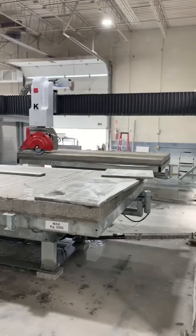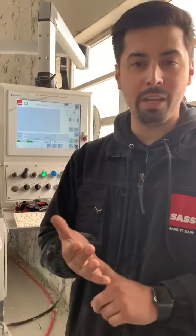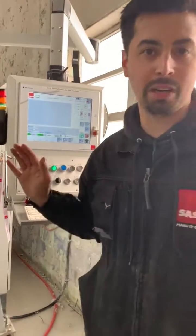There you go. That's how you mill your table. Just remember, mill it to the same height every time. It's easier if you just keep it consistent. Use the same wheel. Mill to that same Z height every time and you won't have problems.